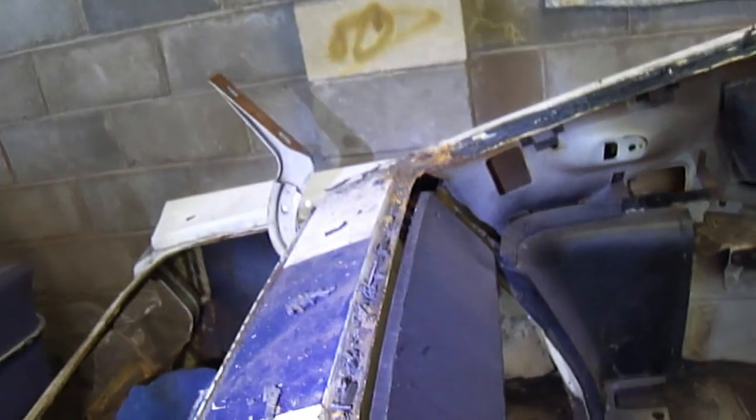Over the other side though it looks a little bit rougher. I'm going to get in here and just clean up some of these residual rubbers, and then go from there. Likewise with the front.